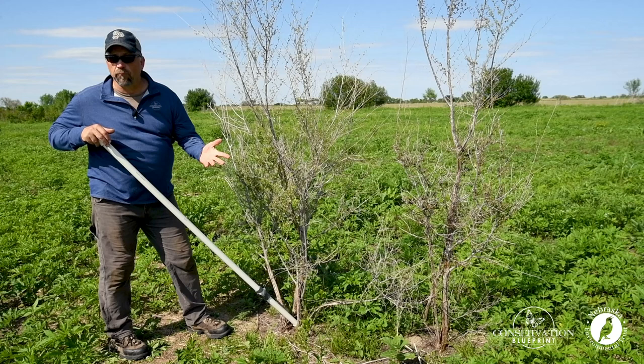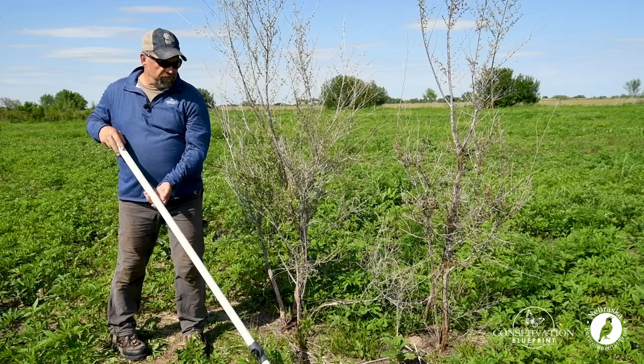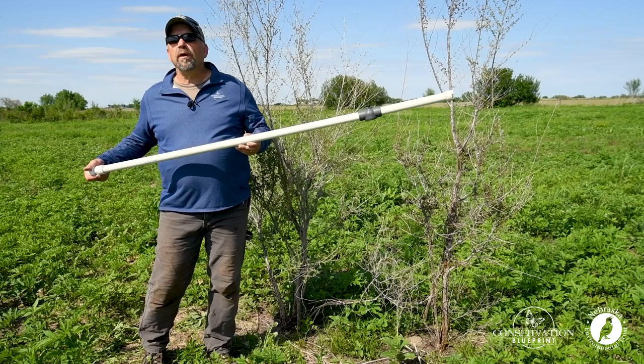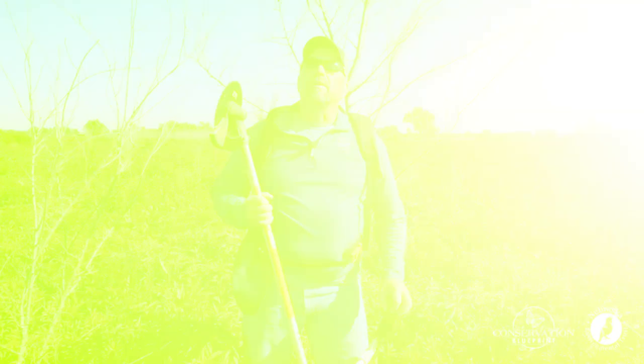We haven't gotten rid of them. So today we're going to talk about a simple technique using two people, where we come along using a brush saw and cut these trees off at the ground. Then with a very simple tool created using just PVC pipe, we're going to create a herbicide wick where we come along and dab the base of that tree, and completely eliminate these trees from our pollinator project.